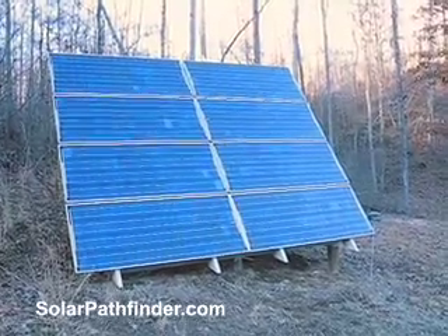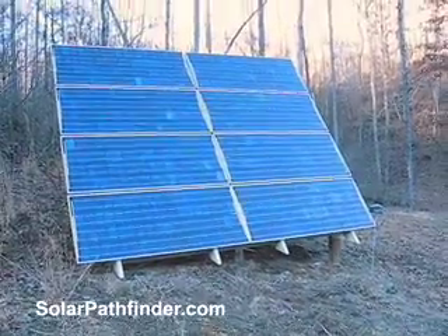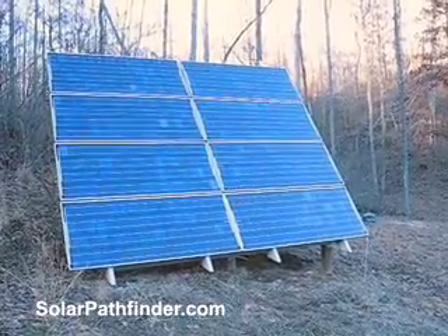I want to take a moment to brag about this cool tool, the Solar Pathfinder — totally awesome. It told me exactly where to put these panels for my solar panel system.